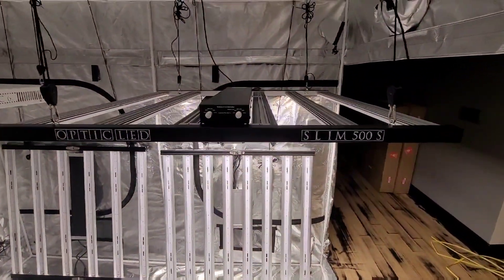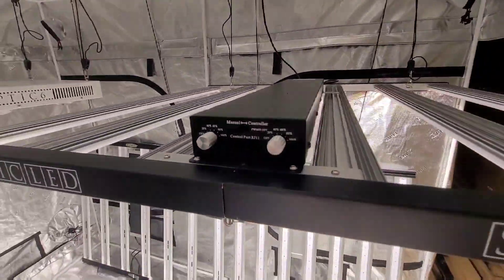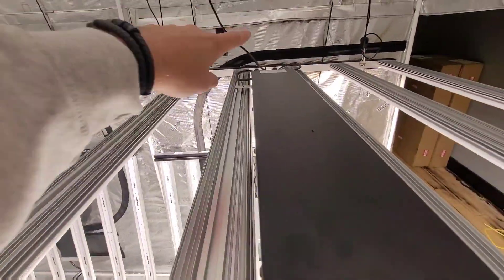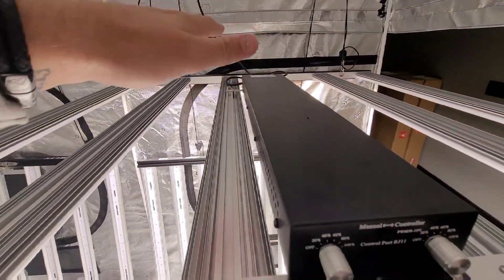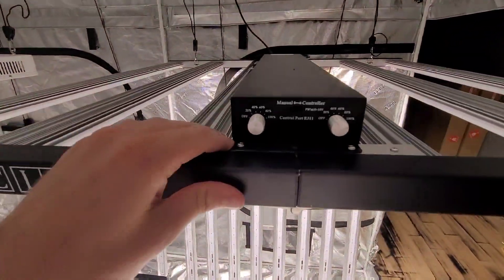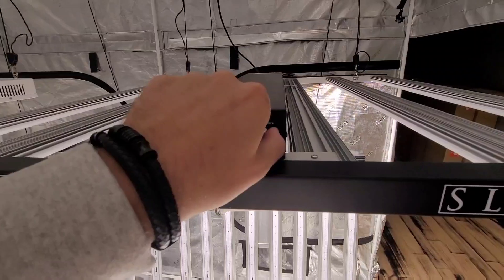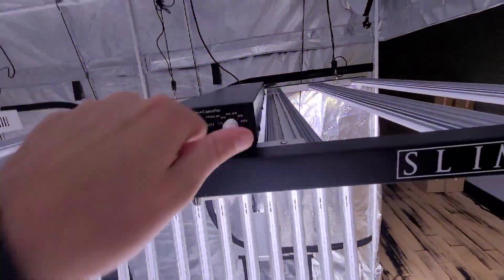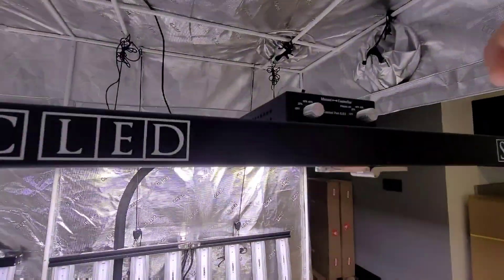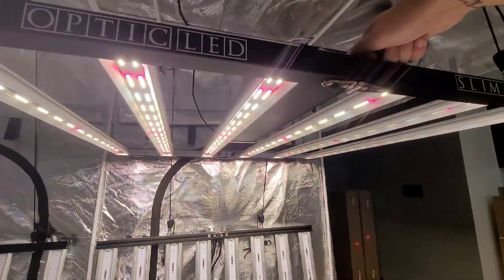There you guys go — I got the Slim 500S put together and hung up for you. The driver is super easy to mount. I mount my drivers as far forward as I can just to stretch the cables in the back, so they're not hanging over the side of the bars, plus having the controls up front where you can reach them very easily. Double dimmer — you got your dimmer for your whites and blues, awesome for vegging, and then your dimmer for your whites and reds, great for flower.